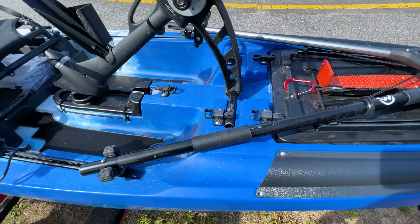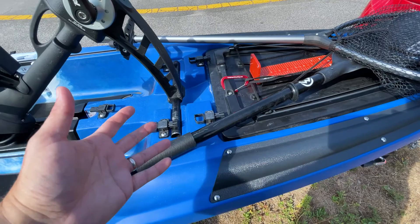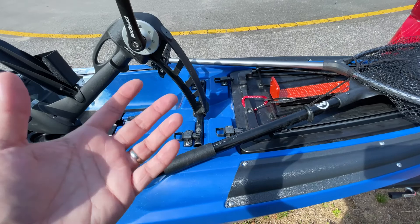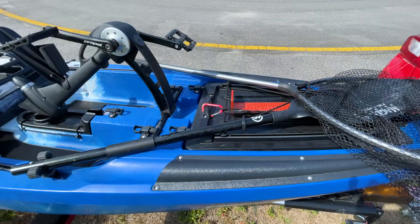I also keep a paddle here on the other side with another Roto Grip. I only keep half of a paddle — I don't keep the full one because with the pedal drive I rarely ever need it. I keep it handy just in case I need to push off in shallow water or retrieve a snagged lure, but I rarely ever use it.